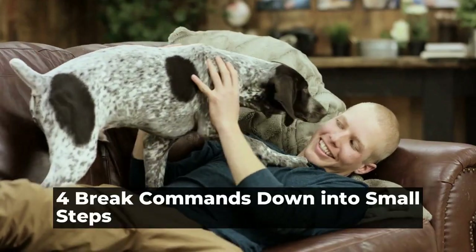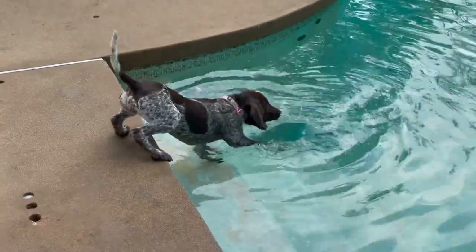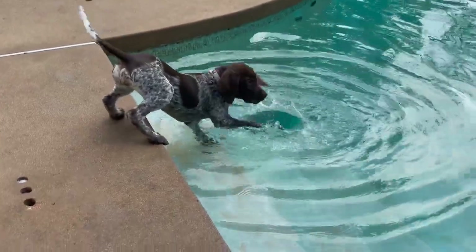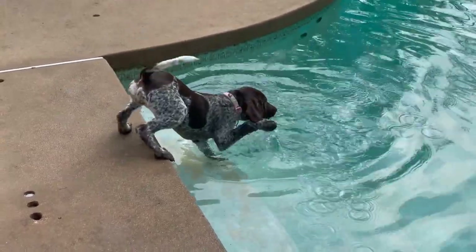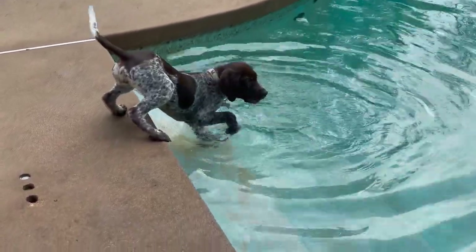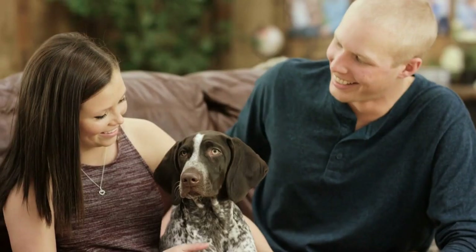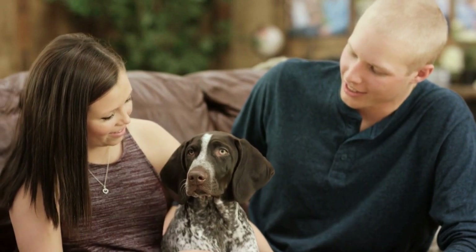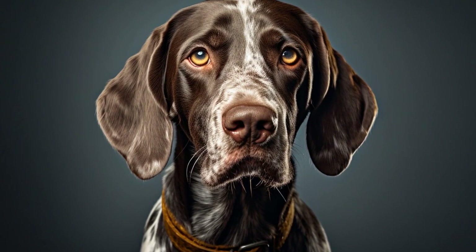4. Break Commands Down into Small Steps. When teaching your GSP a new command, break it down into small steps. For example, if you want to teach your dog to stay, start by asking them to sit and then take a step back. Gradually increase the distance and duration of the stay command. This gradual approach will help your GSP understand and master each step of the command.